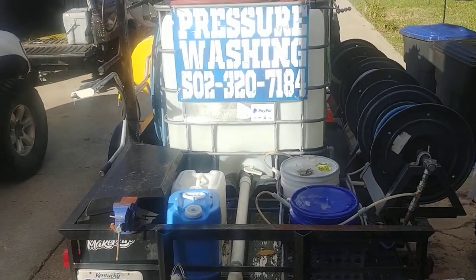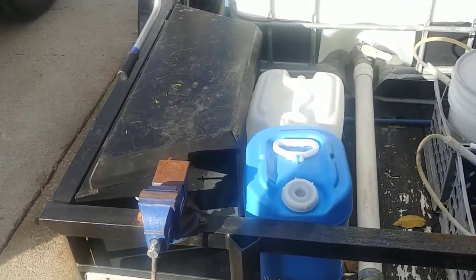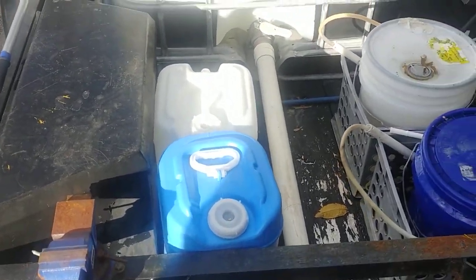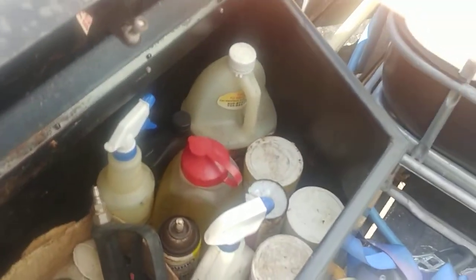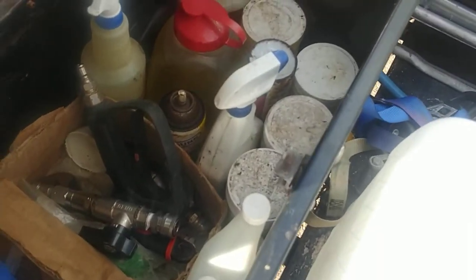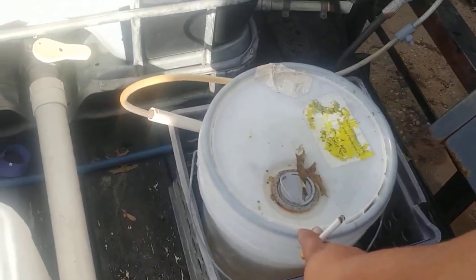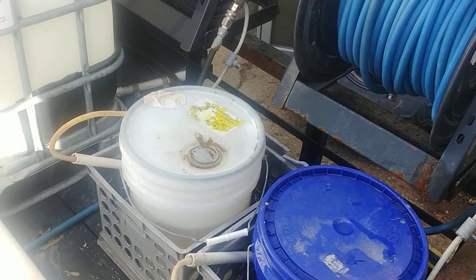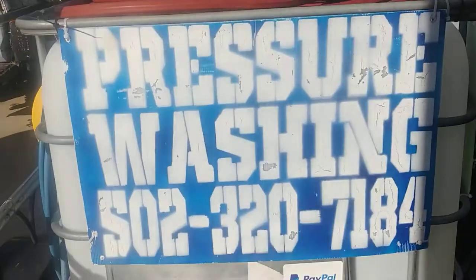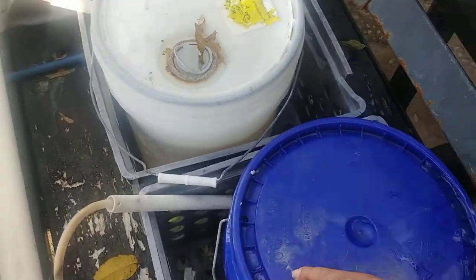Just want to do a quick walk around of my trailer, starting in the back. I've got my bleach — sodium hypochlorite 12% — and my toolbox over here. In the toolbox we've got a ball valve, some keys, some staples, some other chemicals and different mixes from Pressure Tech. I've got a five-gallon bucket of F-13 — gutter grenade — for cleaning oxidation off gutters, also sourced from Pressure Tech. Big fancy sign here in the back — please don't spam call me.